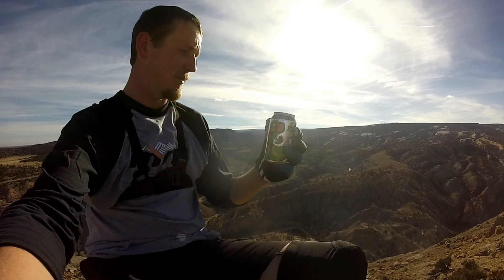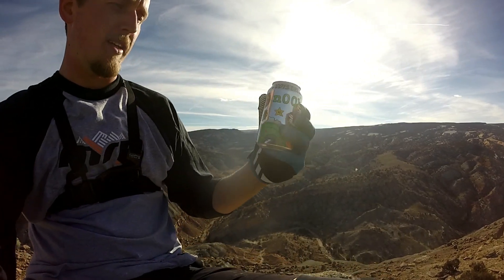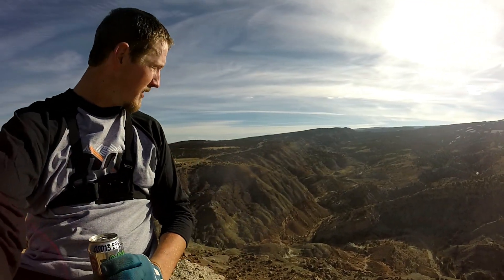I'm going to start a new series on this channel called Beer of the Day or Brewery of the Day. So today the first installment is going to be Odd 13 Brewing. This is the Noob Pale Ale — it's a hazy pale ale with Mosaic and El Dorado hops. This is like a tropical flavor, a little bit fruity. Hazy pale, so perfect beer to go with the views.